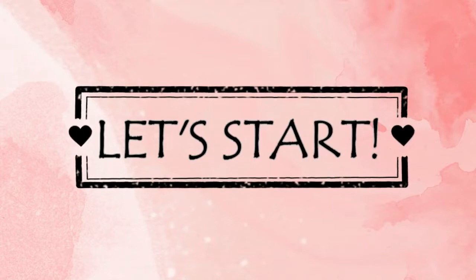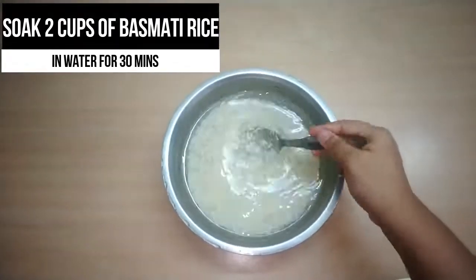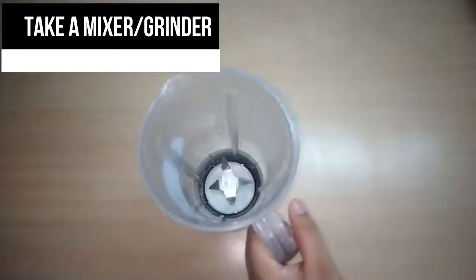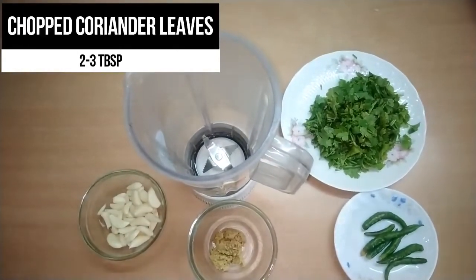Let's start. First, I'm taking about two cups of basmati rice and soaking it in water for about 30 minutes. Now for the dips, I'm taking a mixer and adding in coriander leaves.